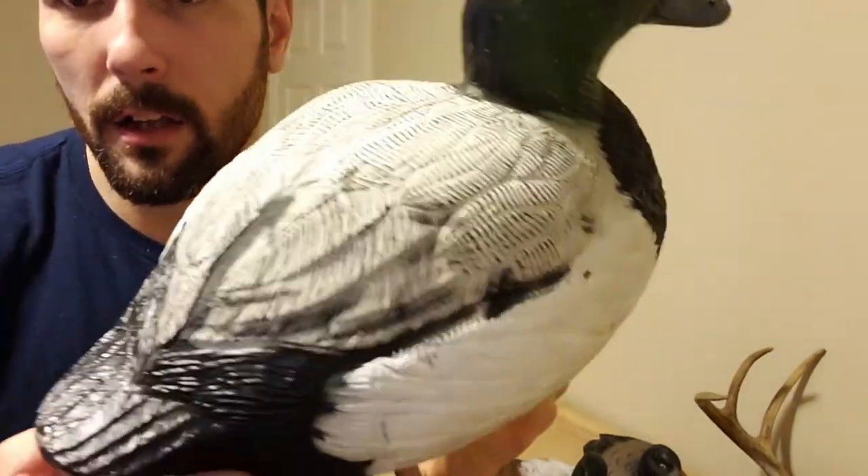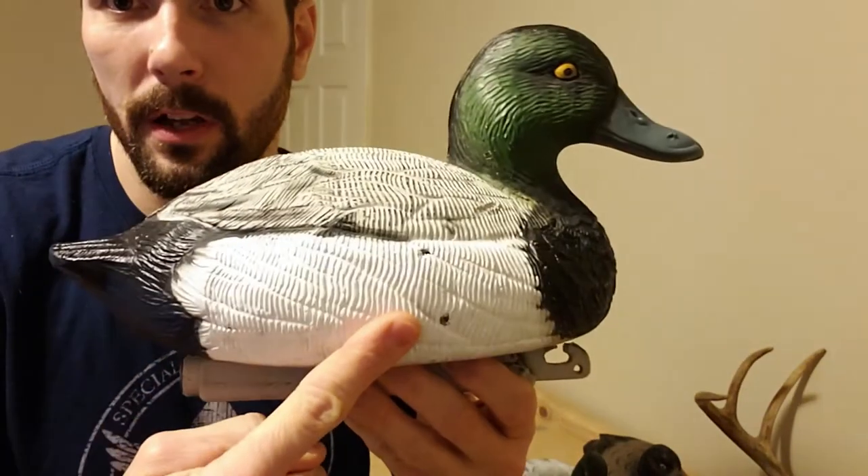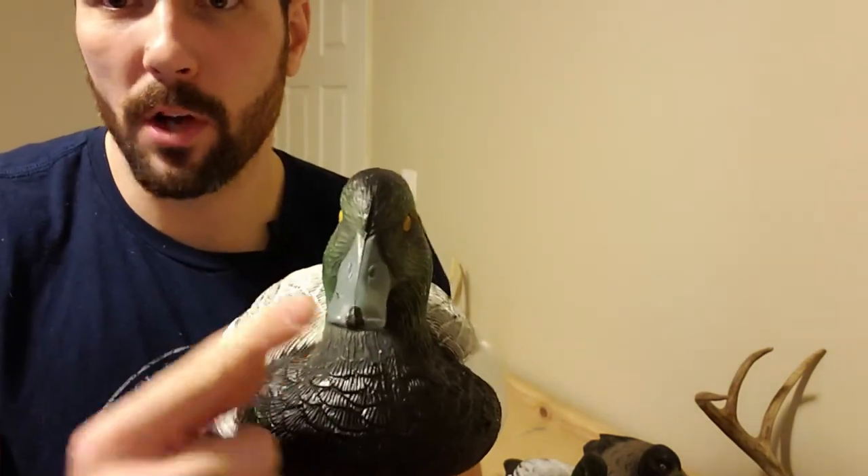On this one — the one that was shot — this is the original paint scheme on the wing area and there are no issues. I just touched up. After three years, I did some minor touch-ups on the bill, the head, the tail, and the sides from some fading. These decoys are really light. Even foam-filled, they're not heavy. They're really good.